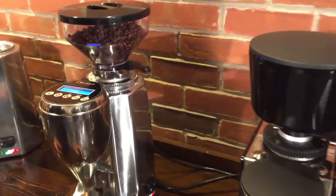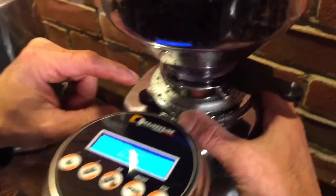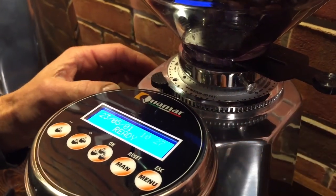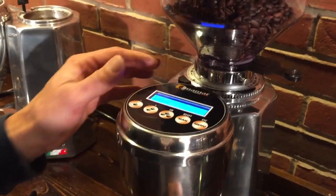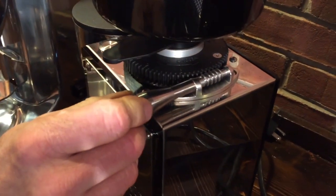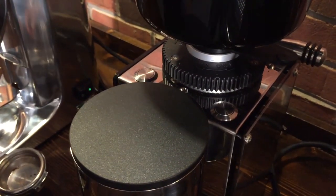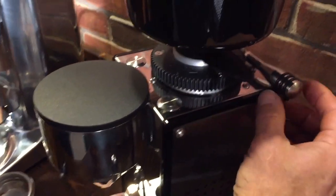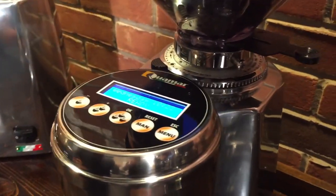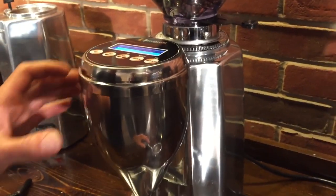Another big difference between the two is that the Quamar M80 is technically a stepped grinder and the Profitec is stepless. To adjust the grind on the Quamar, you push down and it moves a preset amount — there are 60 of those grooves in one full rotation, so 60 stops per rotation. On the Profitec, a worm gear lets you move it as little or as much as you want for super fine adjustment. There's also a little rubber O-ring on the adjustment knob that feels good in hand. So the Profitec is stepless and the Quamar is technically stepped, but with 60 indents per rotation you can fine-tune it pretty well.